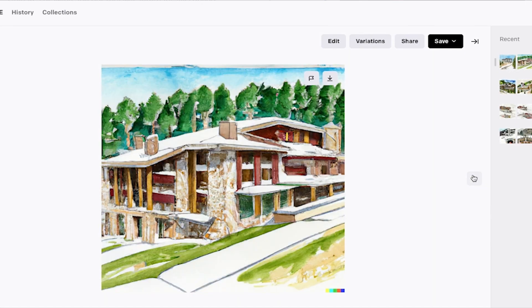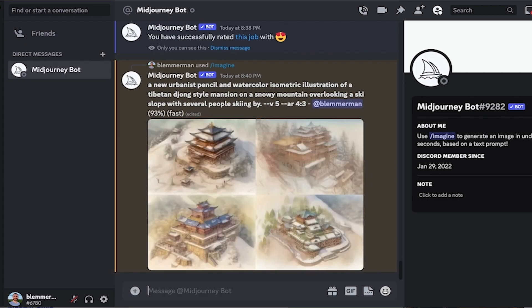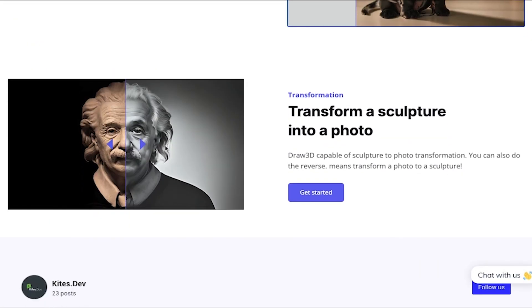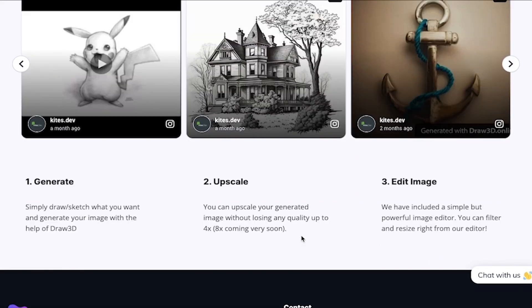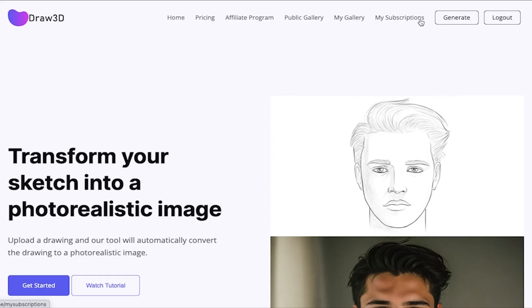Unlike most image generation software like DALL-E and Midjourney, which can generate amazing looking images but with no control over the composition, this tool gives you one-to-one control over the outcome because you give it your exact line work and it understands what you've drawn. So as long as you have some familiarity drawing by hand, or even exporting CAD, BIM, or SketchUp models as lines, this tool can work for you.